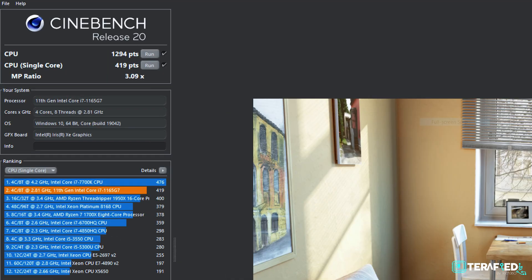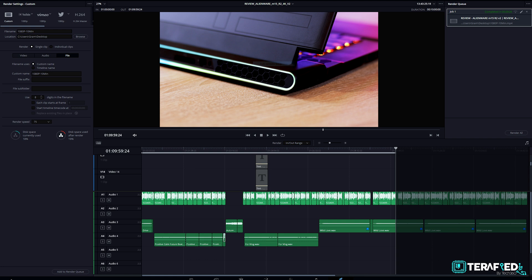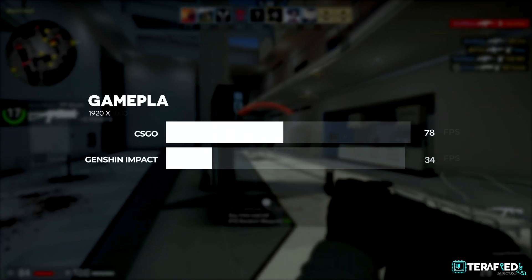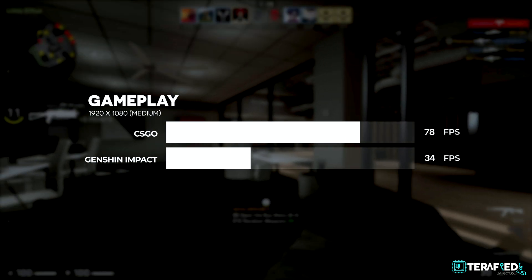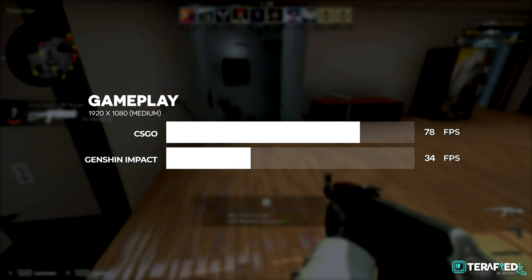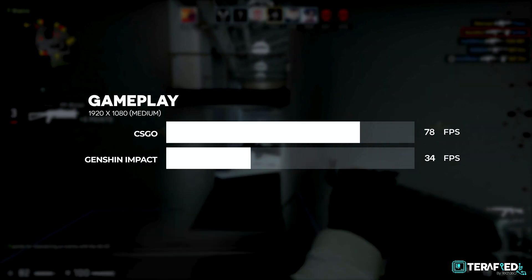In Cinebench R20, you can expect roughly 1300 on the multi-core score and about 420 or so for the single core. If you are into editing videos in DaVinci Resolve, our standard 10-minute 1080p edit took just about half an hour to complete the render. For light gaming, you can expect quite playable frame rates at 1080p medium settings, with games like CSGO easily hitting past 60 frames per second, or even a more taxing game like Genshin Impact which still offers an okay 30 frames per second experience.